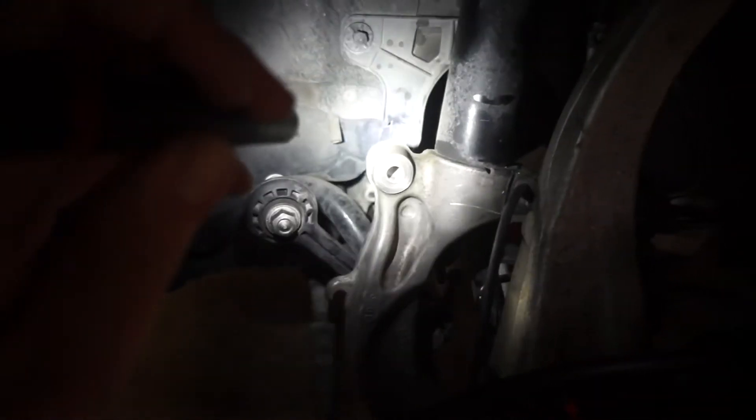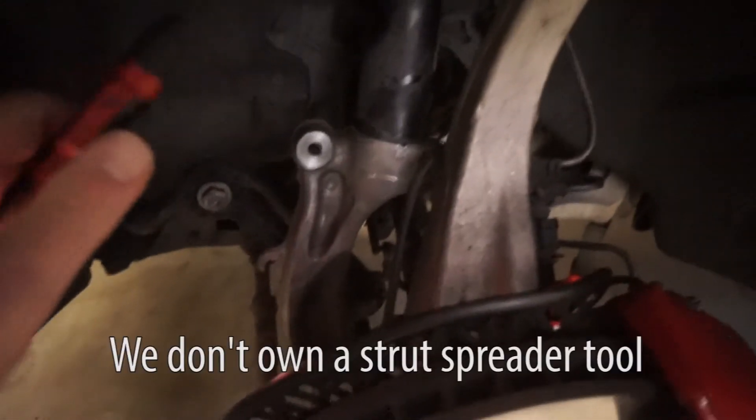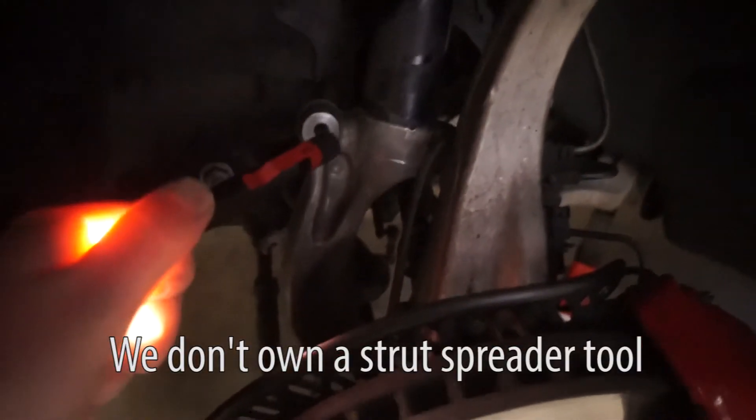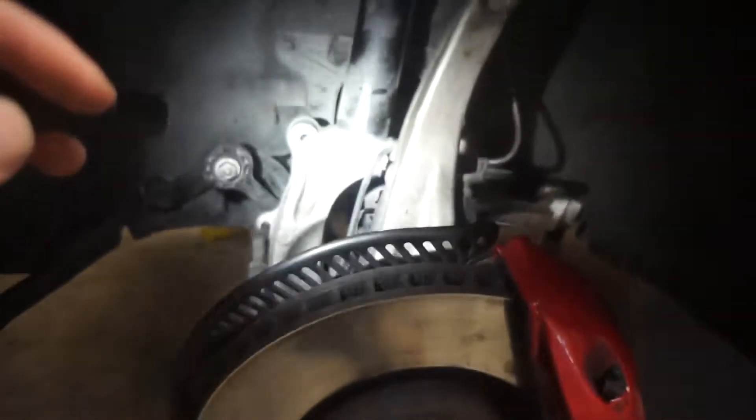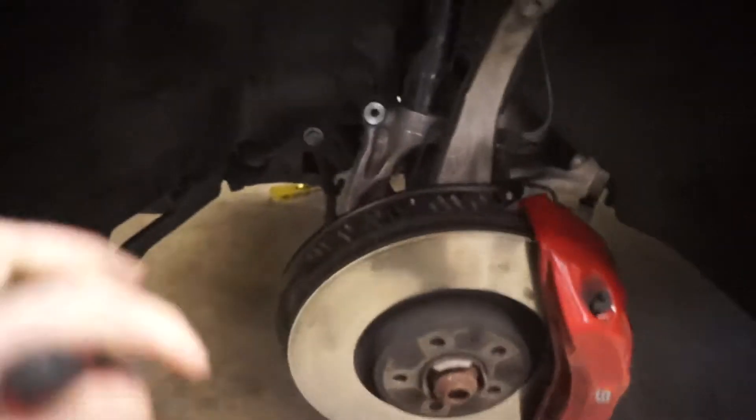We got the sway bar and link disconnected. A lot of people just take the strut out of the post right here, but we decided against that because that is a factory pressed-in fit. We already disconnected it from the lower control arm and from the sway bar and link. Today we need to get a spring compressor, put it in here, compress down the spring a little bit, and that should be enough to get us out of the tie rod — that's basically all we need left. If that doesn't work, we'll have to take it out the other way.